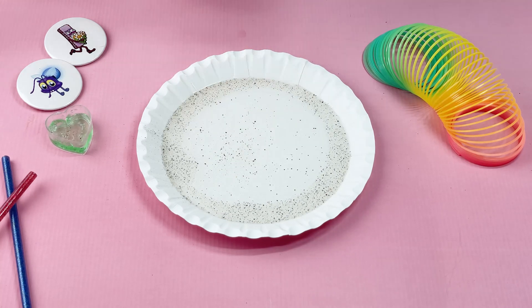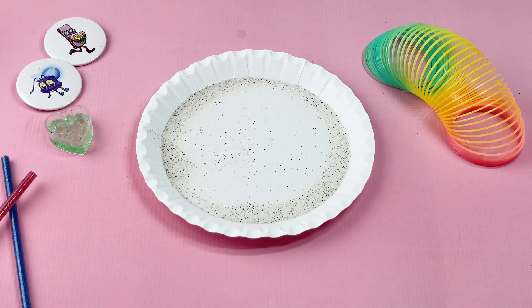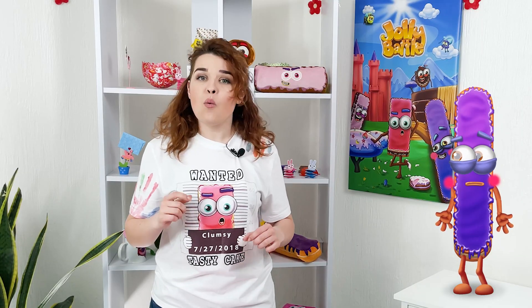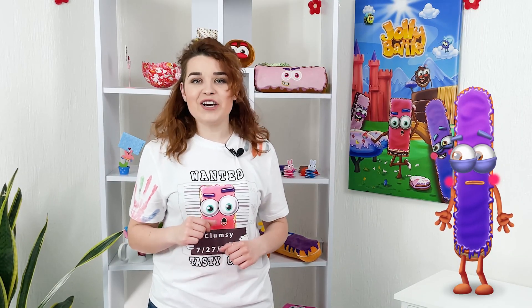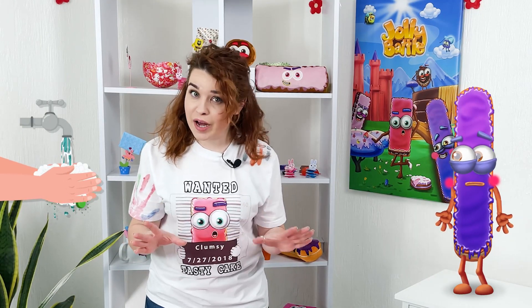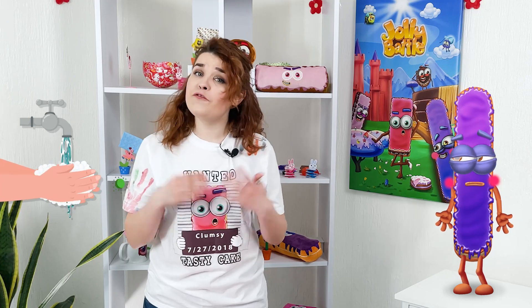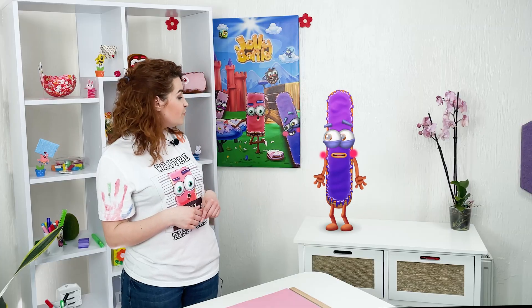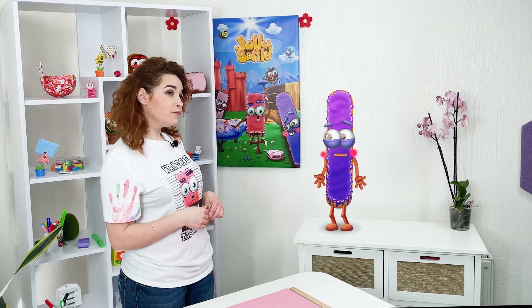See how the pepper runs off from our finger? So the soap works the same way with harmful germs, washing them off from our hands. Be sure you wash your hands each time before having meals, after coming back from outside, even if you just want to have a candy, cookie or snacks. Be sure to use soap as often as possible.